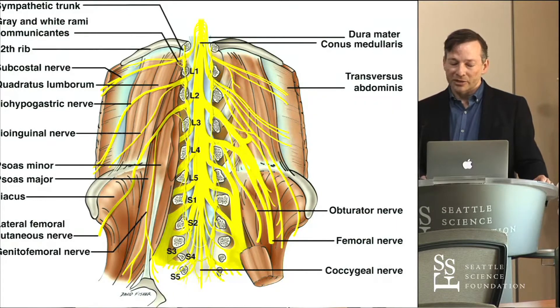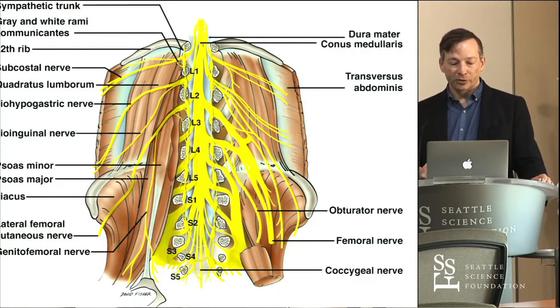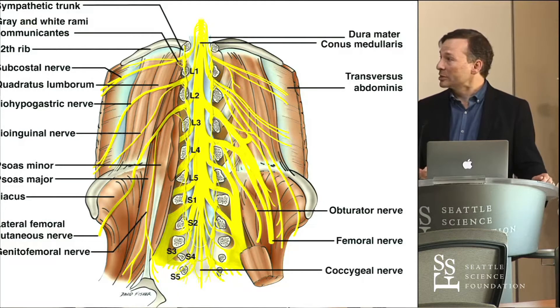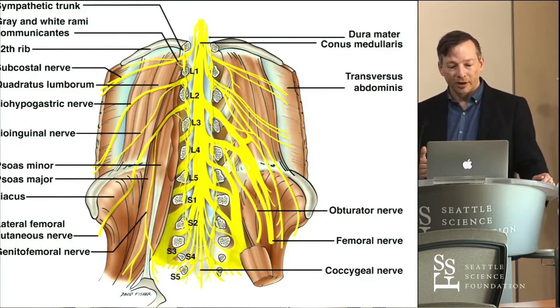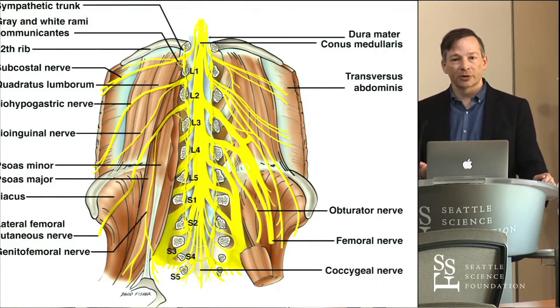If you look at the basics of the way the plexus is put together, this is an interesting perspective — not a surgical approach — but the anterior vertebral bodies have been removed in this schematic. We are looking at the intradural contents, so you can see the plexus being formed centrally from, in most people, L1 to L4. Some folks have a strong T12 contribution to the lumbar plexus, which we'll get into in just a minute.